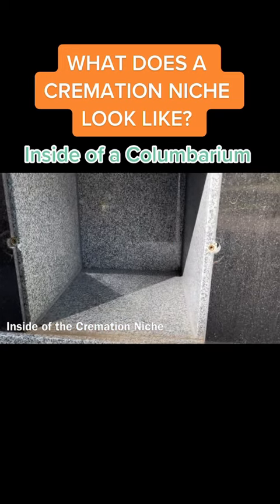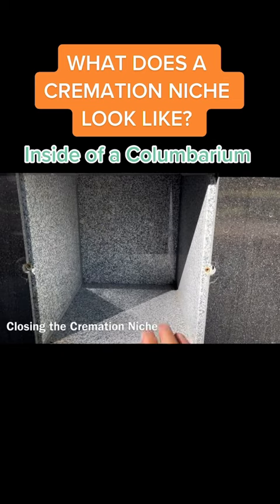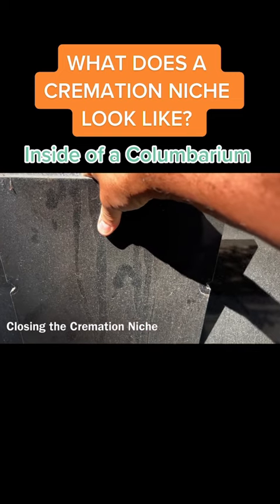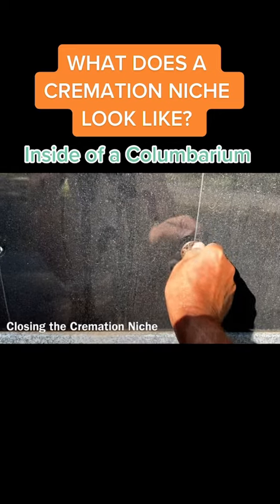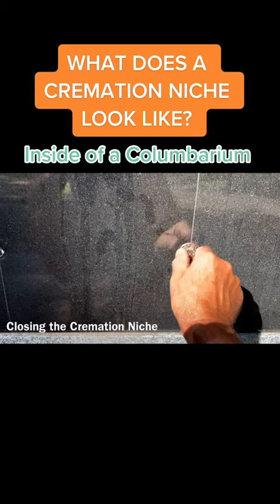So that way, if you were to take this face off, you wouldn't be able to gain entry. Once the cremains are placed within the niche itself, you return the actual face to the niche, then simply put the rosettes back on and secure the niche.